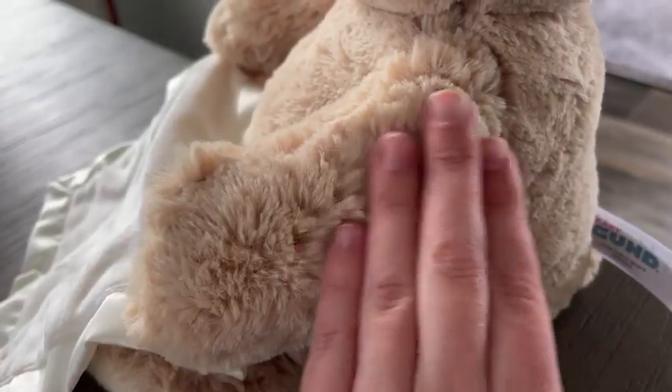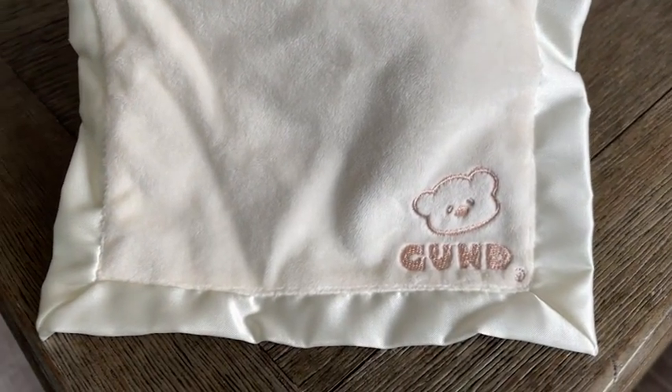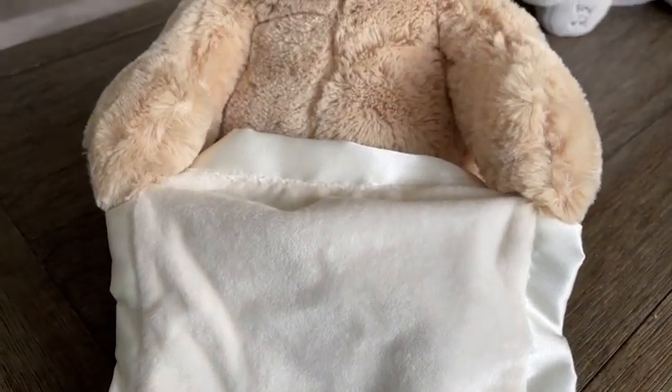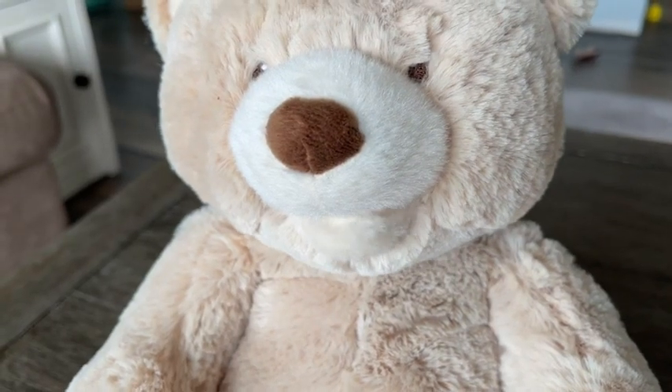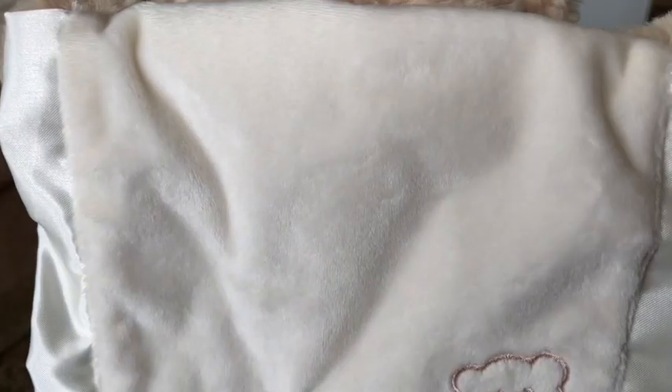This bear is so nice and fluffy. It's so cute and there's this awesome satin rim on this blanket and it feels so nice and the quality is amazing. I love that the mouth actually moves when it's singing because it makes it seem much more interactive and my son loves it.